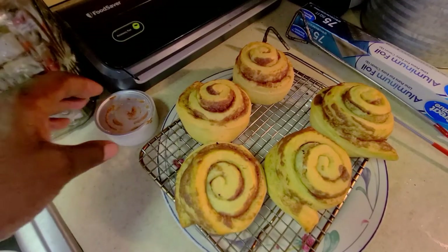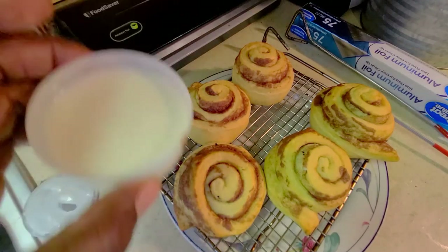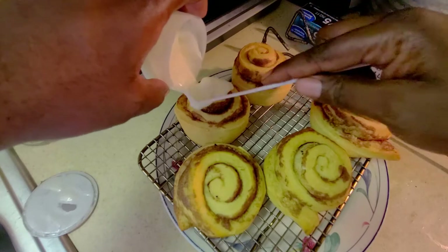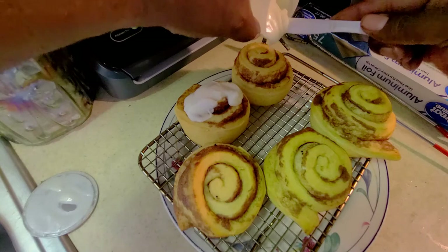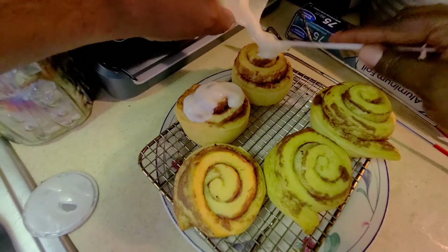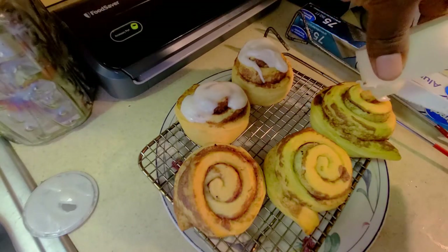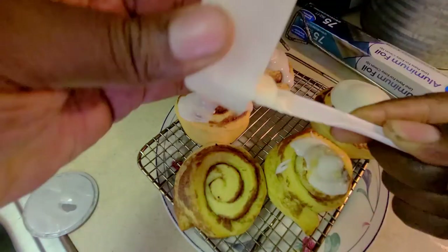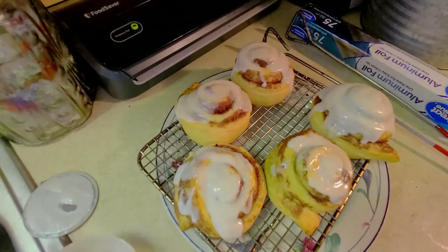Alright guys, we are back and now it's time for the icing on the cake — and I literally mean that. It's time to put the icing on these amazing Cinnabon-style cinnamon rolls. We're just gonna roll it out, get it done as clean and fast as we can while they're still hot. Keep them on the rack on the plate, trying to get an even amount on each one, then spread the remaining icing out evenly amongst all five.